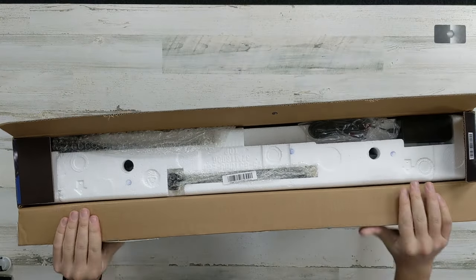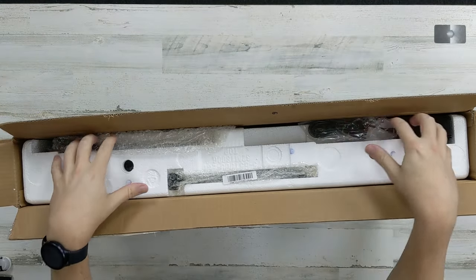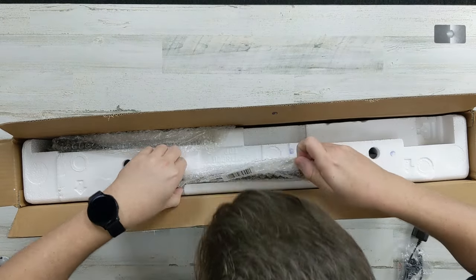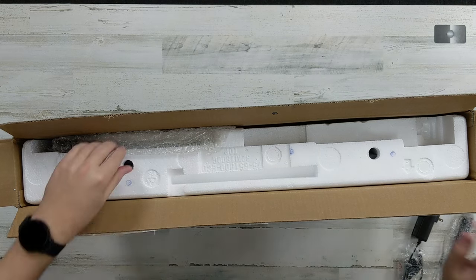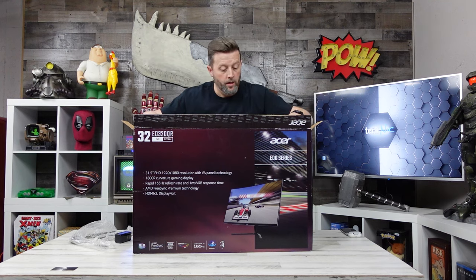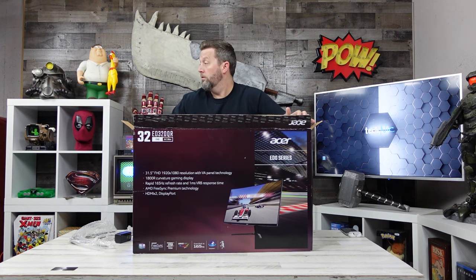So in the top of the box here you've got some components laid right in the top. You've got the power cable right here, and we also have the foot and the much smaller boomerang-shaped stand piece.